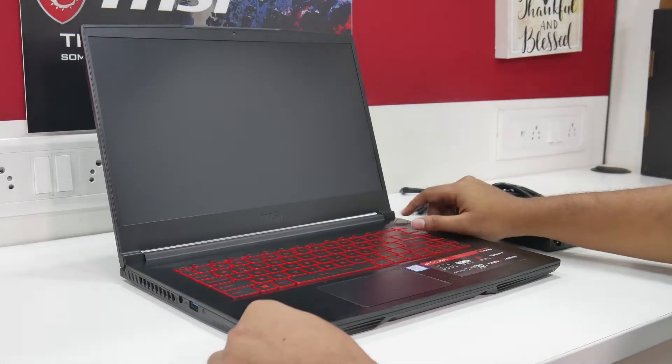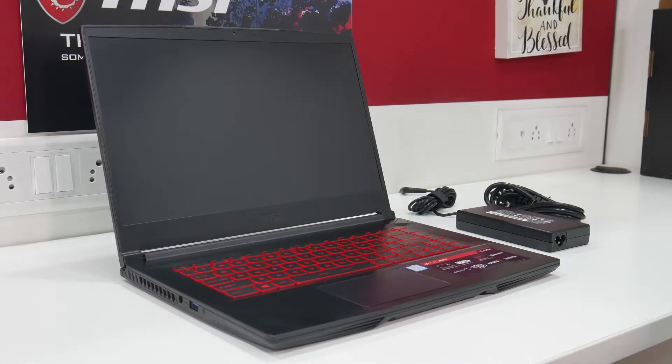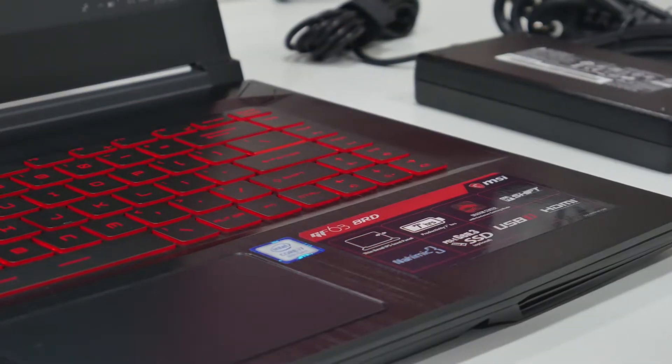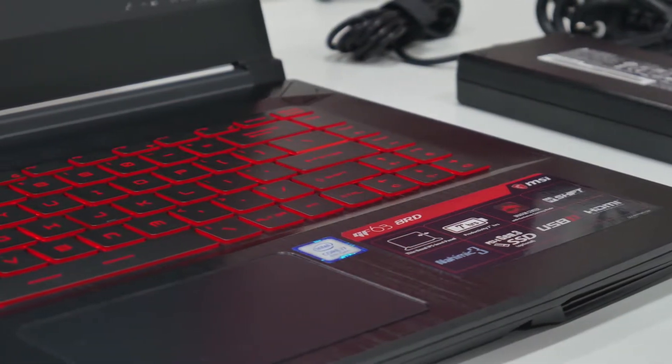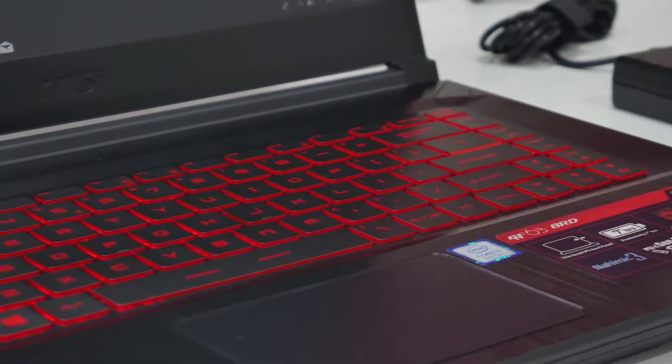Let's turn this beast on — and yes, it's going to be quick as it uses Intel Optane to speed up the hard drive. Taking a closer look at the keyboard, it supports backlight. It's not RGB, but the overall red and black combo is what MSI is known for.